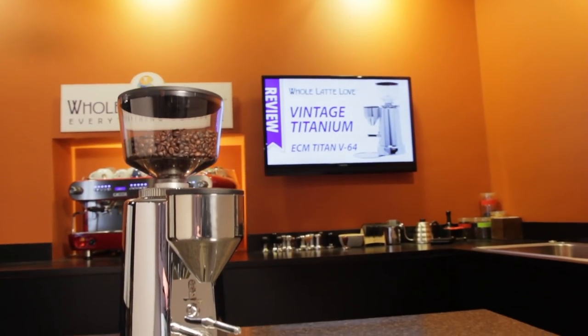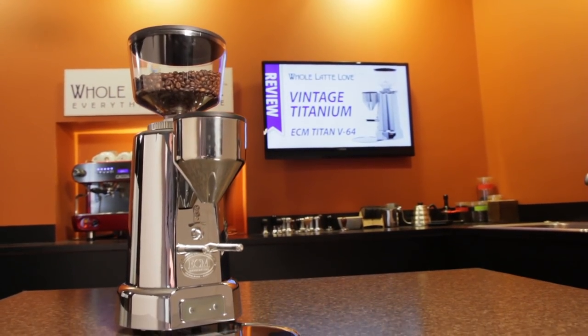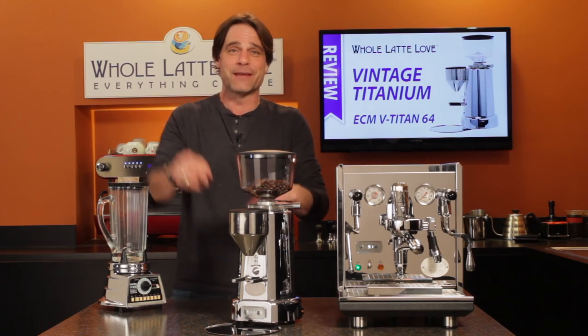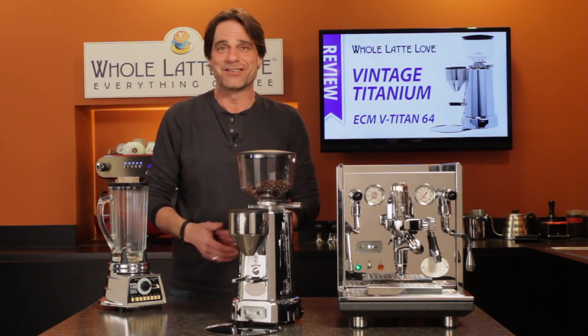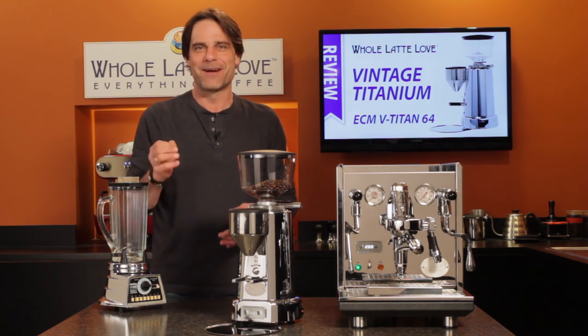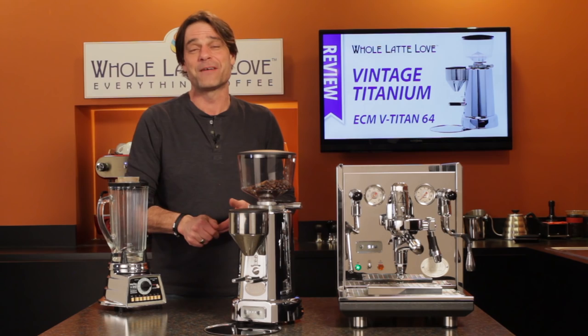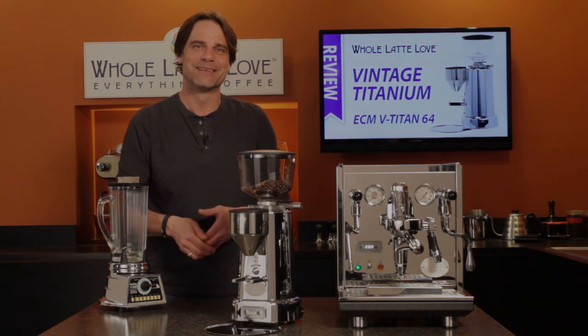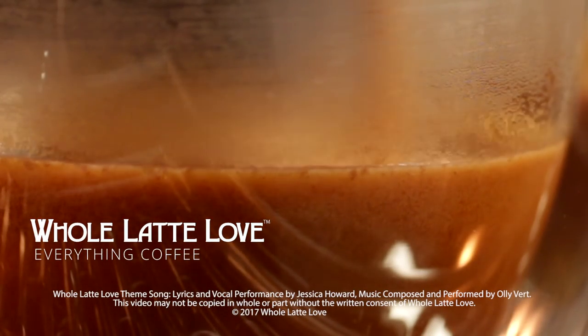That's the ECM V-Titan 64 — it's available now at WholeLatteLove.com. Have questions on this grinder or anything coffee? Use those comments and I'll get you the answers. I'm Mark. Thanks for watching — be sure to subscribe and come back soon for more of the good stuff on everything coffee, brought to you by WholeLatteLove.com. Why not subscribe now for easy free access to more videos on everything coffee?